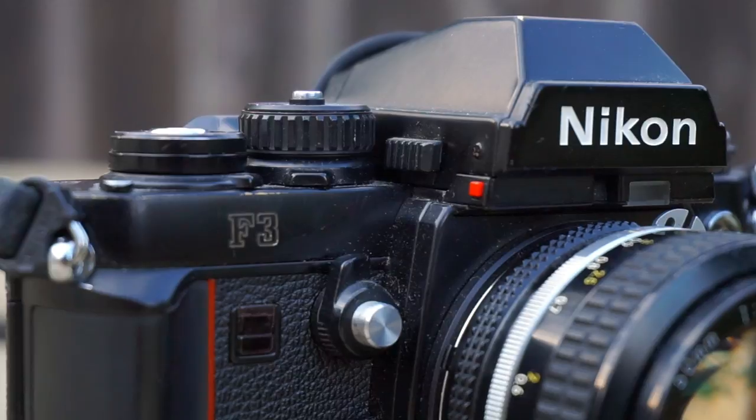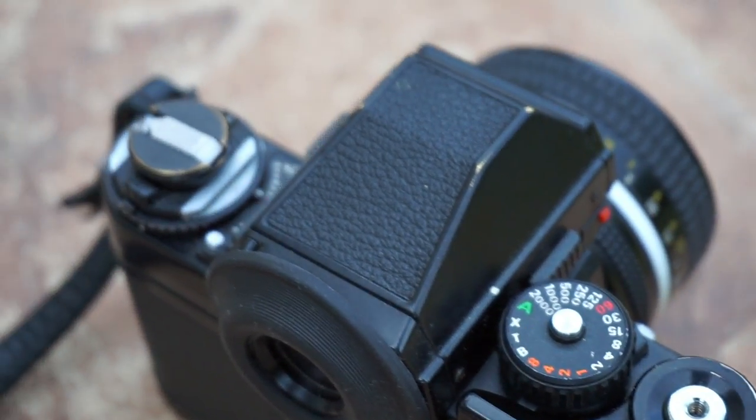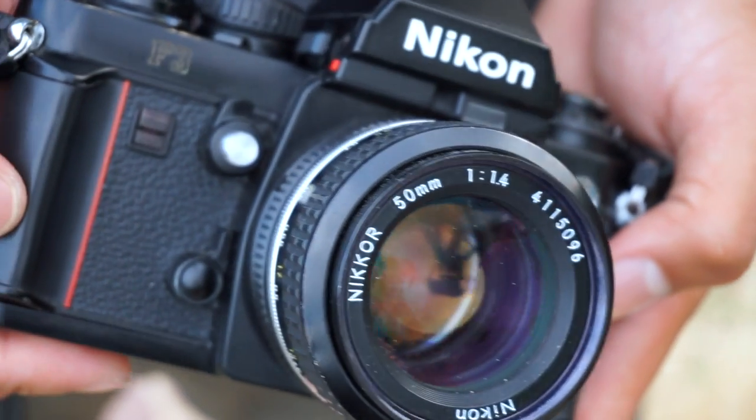The F3 was a professional's camera, with heavy-duty build and manual aperture priority modes for the working photographer. When I say these cameras were built like a tank, I really mean it — in the hands, it feels like a small warhead.